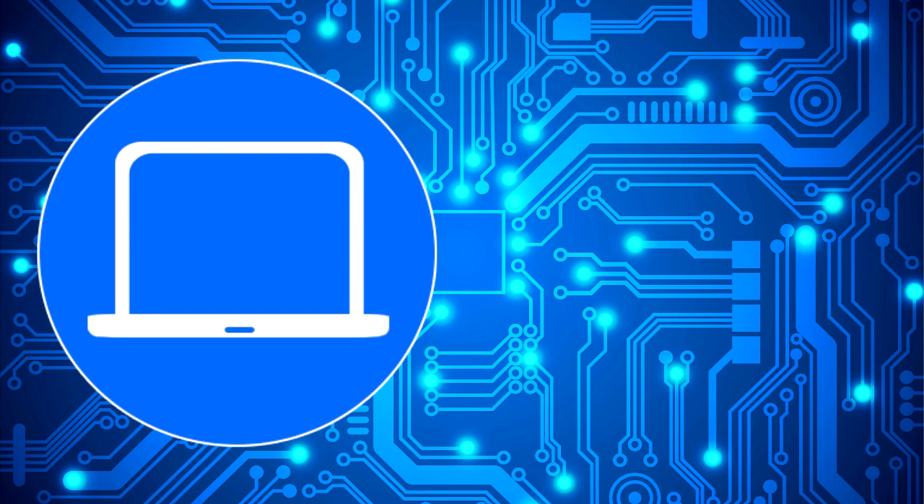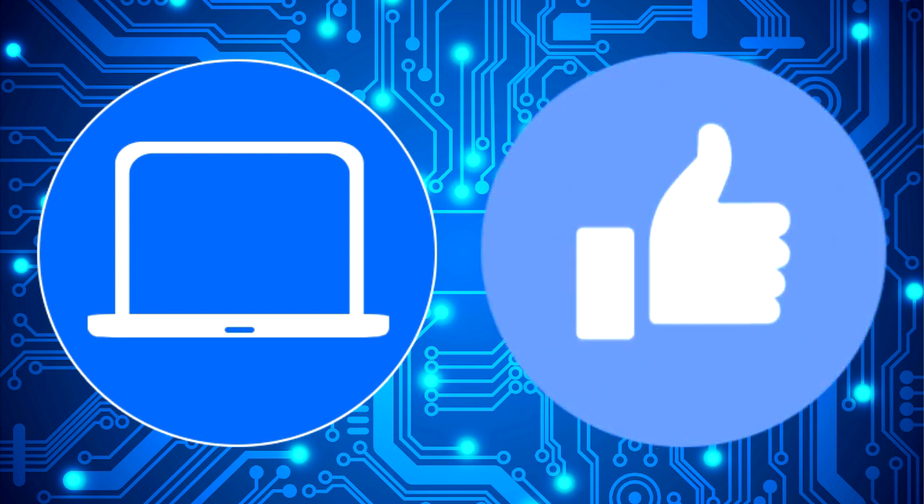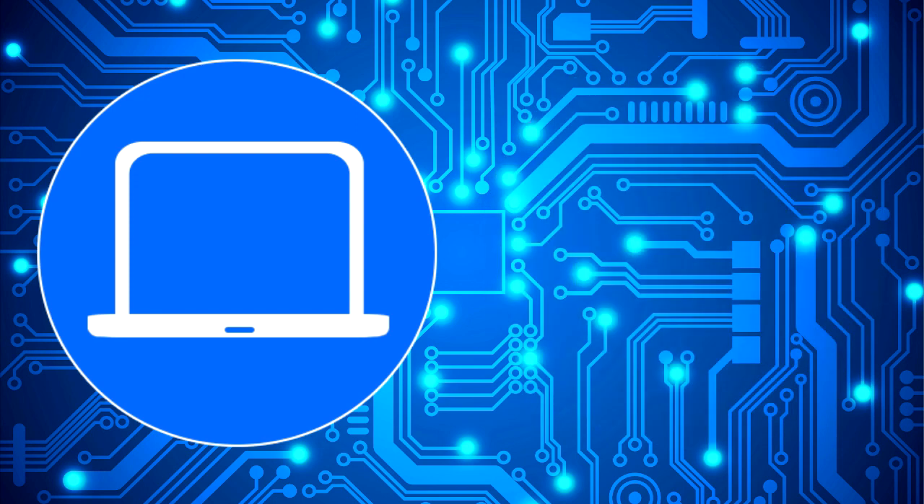Thanks for watching. Don't forget to like and subscribe if you enjoyed this video. And if you need more, check out this playlist to watch other tutorials for your laptop. You can also click here to find parts for your laptop at partspeople.com. I'll see you next time. Bye.